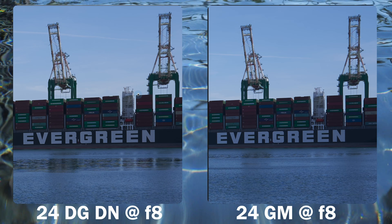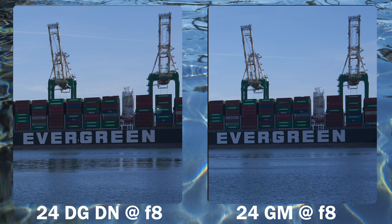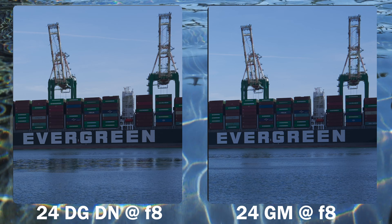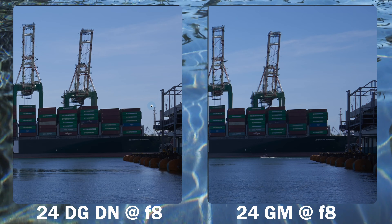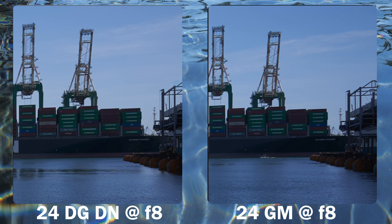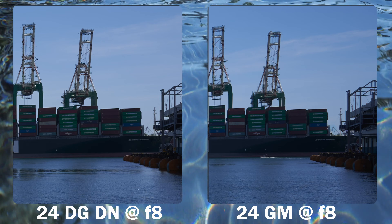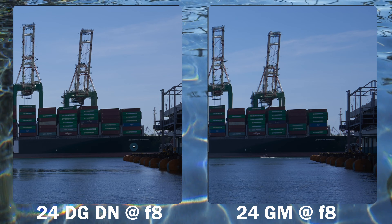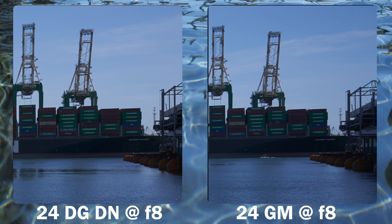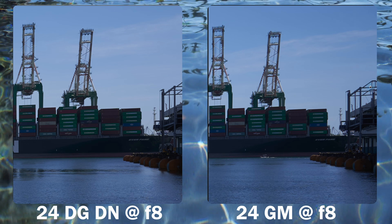At the mid frame it's very hard to discern the difference between the two — everything appears very sharp. At the far corners, a slight advantage goes to the G Master: just a tad more crisp, barely noticeable. Stopping down, the lenses are very comparable. Being a wide lens there's only so much bokeh capability — let's see how the bokeh compares to the GM.